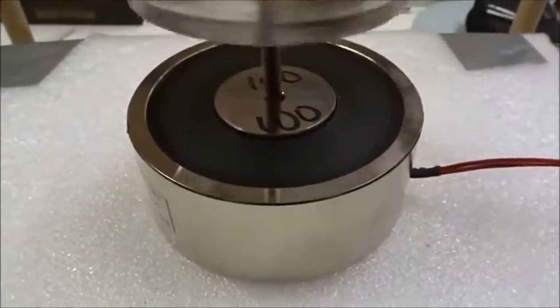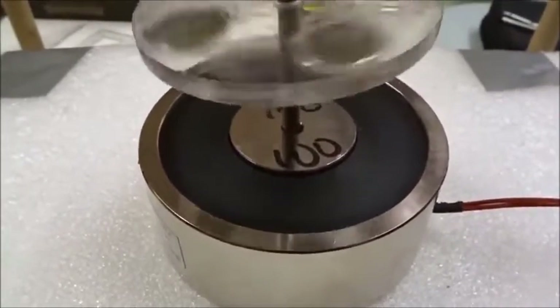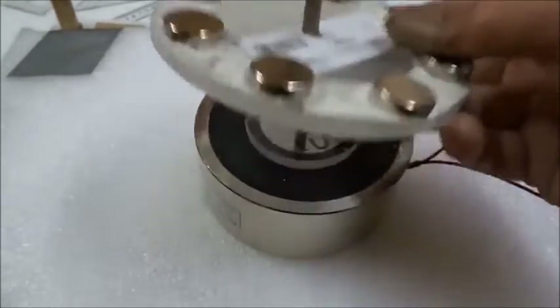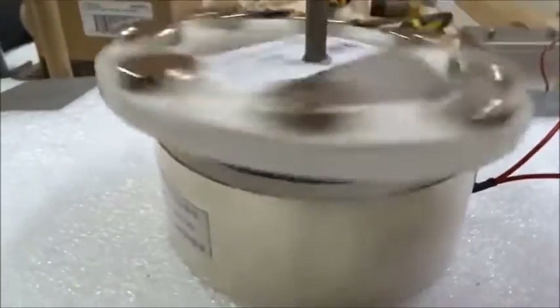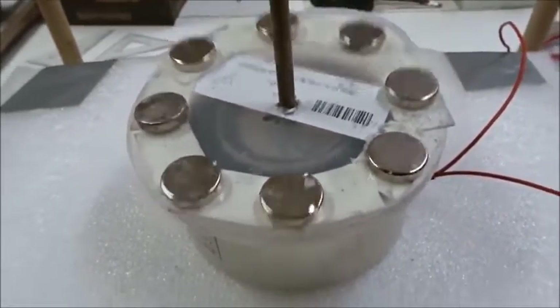However, reverse field levitation is very hard to demonstrate using these commercial models. We'll try still. I've got the ring of eight magnets sitting here on the outside of the commercial electromagnet. I'm going to turn the power on and you see one side clearly jumps up. Turn the power off, it goes down.